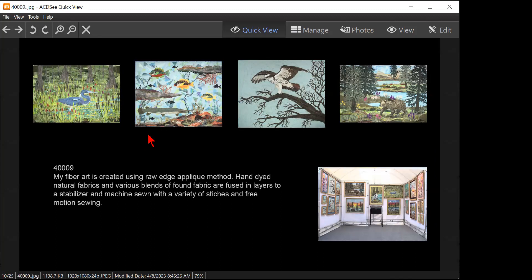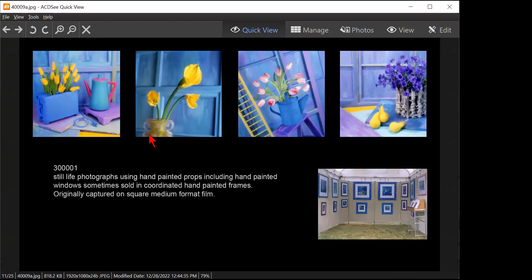Still life photographs using hand-painted props including hand-painted windows, sometimes sold in coordinated hand-painted frames, originally captured on square medium format film. Does it matter that it was originally captured on square medium format film? Yeah, I would take that out — it doesn't add anything. They go together beautifully — it goes with the booth image and the booth looks nice.